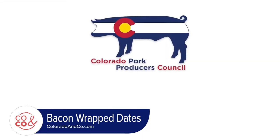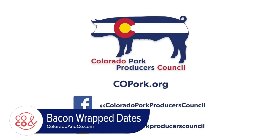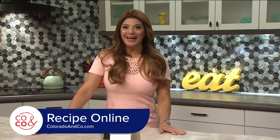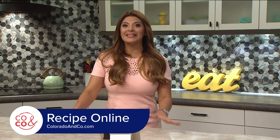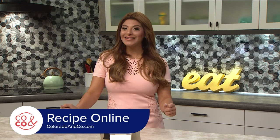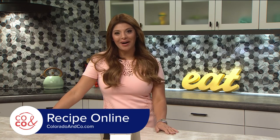For this recipe, go to copork.org and follow us on social media at Colorado Pork Producers Council. Bacon is good anytime! The family will be craving seconds. Thanks, Colleen. You can find the recipe and so many more on our website at coloradoandco.com.